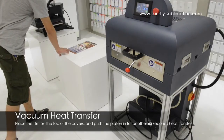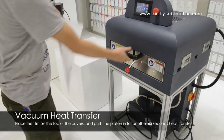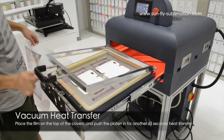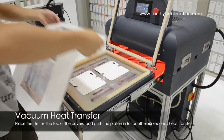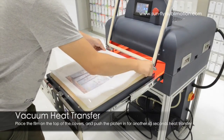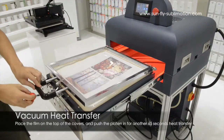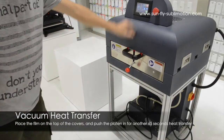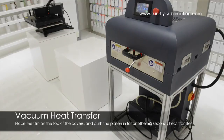So we'll get the film and place it straight on top, so that the case is now nice and warm. Just tuck this across the corners, close it and shut it up. And then we have another 65 seconds with the heating process.